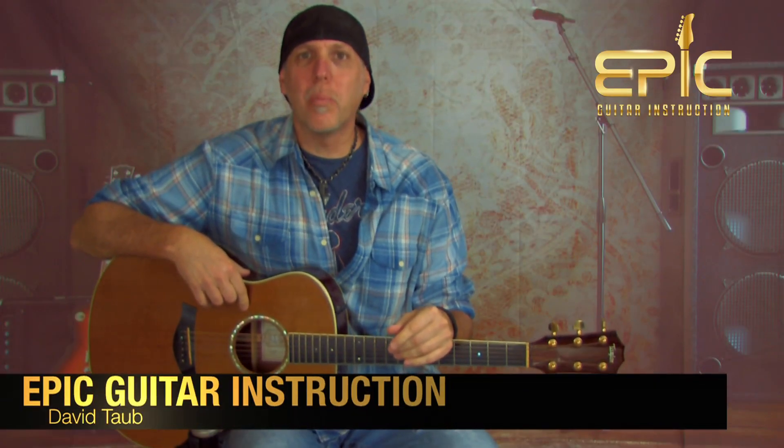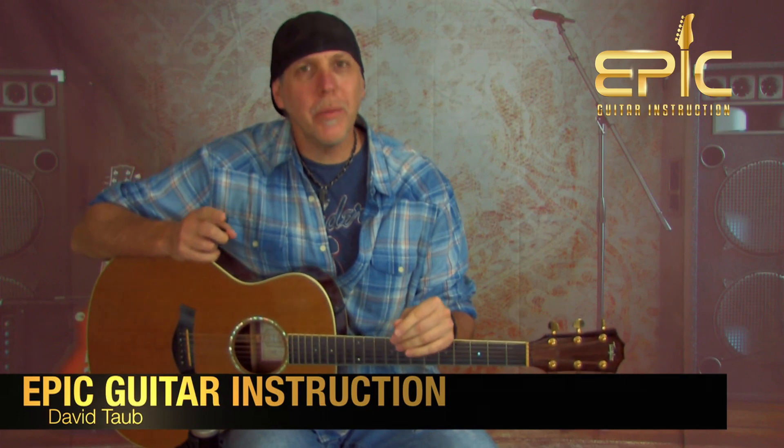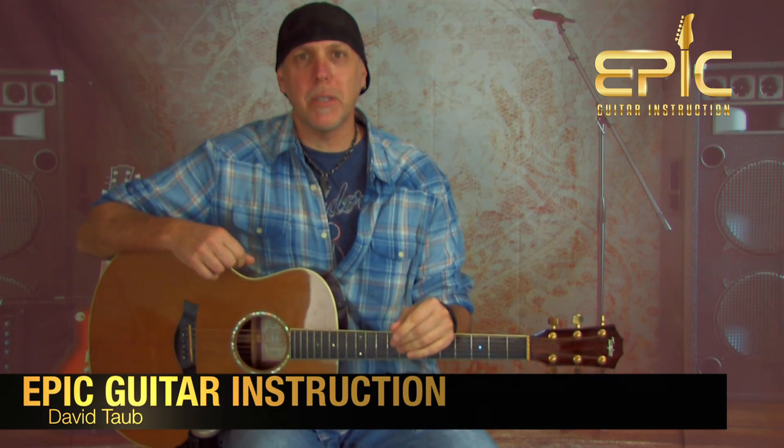Hey, good people, how you doing? David Taub here with Epic Guitar Instruction. Hope all is going well, and I hope your guitar and musical journeys are going famously.